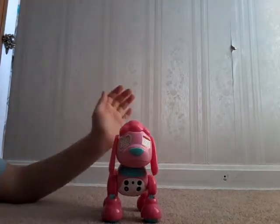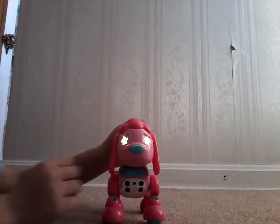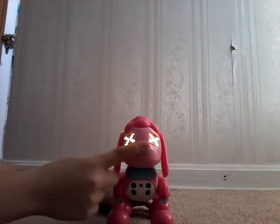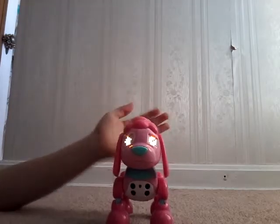Up is the forehead, down is the left sensor, and circle is the nose. Press the corresponding sensor when she calls it. Then press her nose to play a different game.